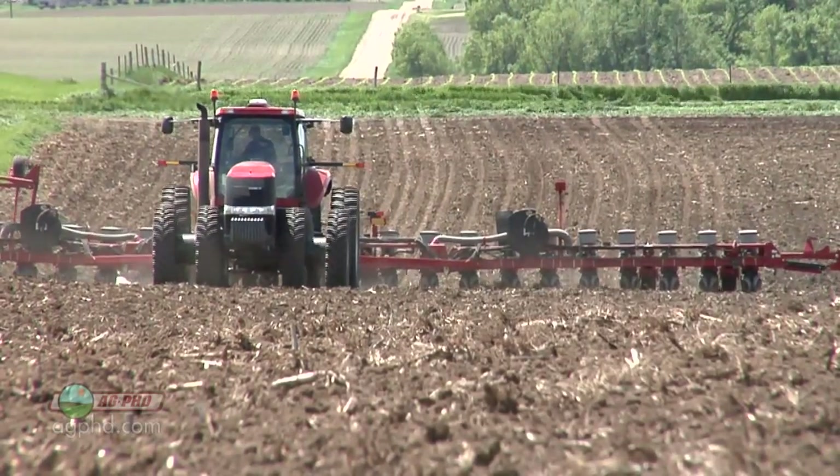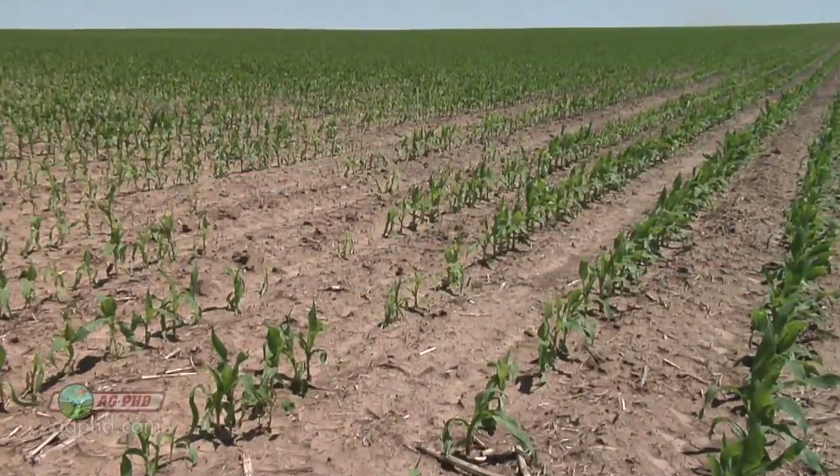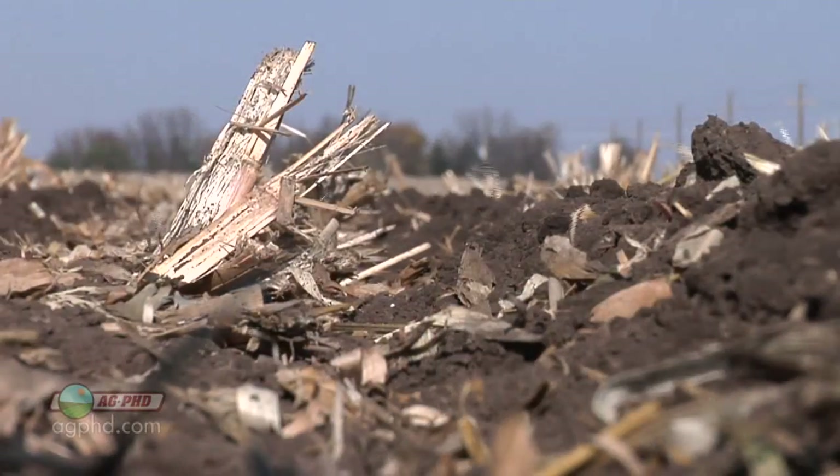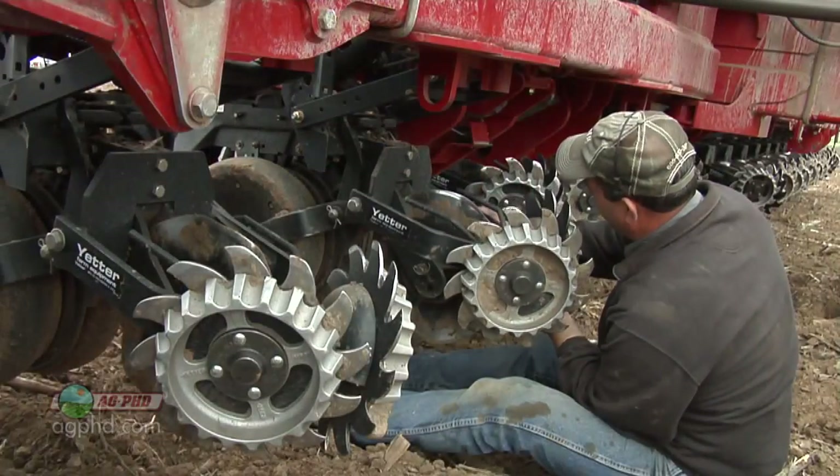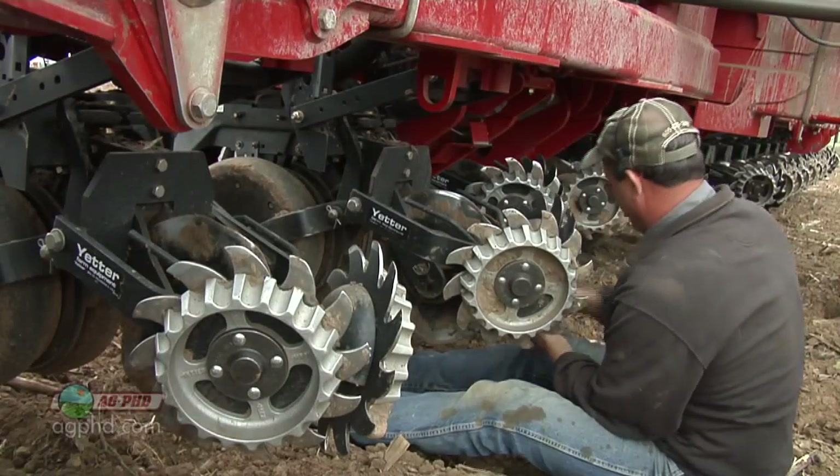If you didn't have seeding depth and seeding population right, there was no way to fix it later. The same goes for soil conditions. While you can't possibly know exactly what the soil conditions will be weeks or months down the road, you can be ready for the exact seed spacing required to get your desired plant population. Here's how you figure it.